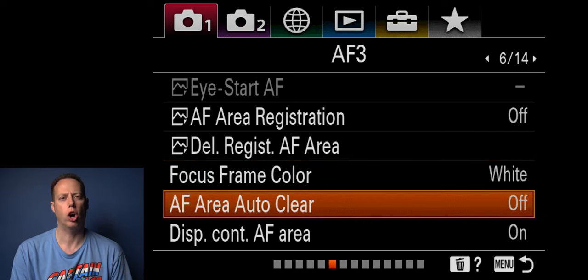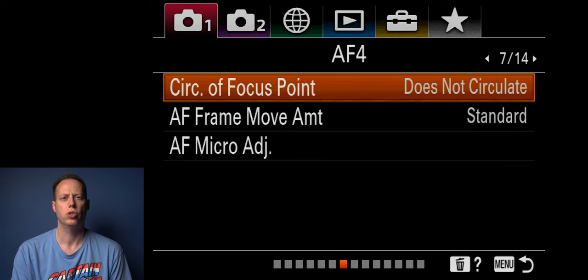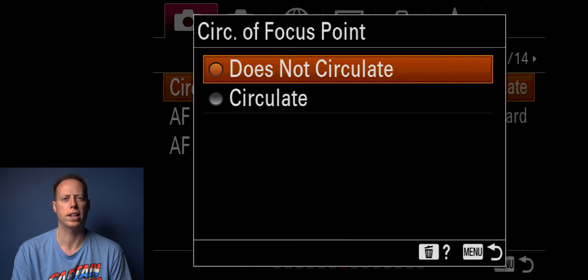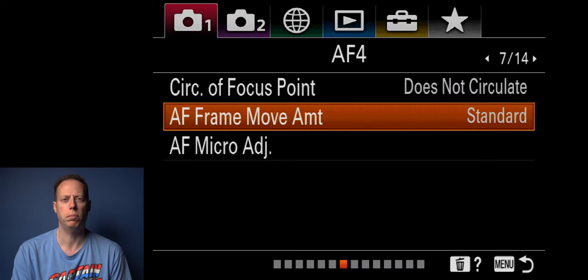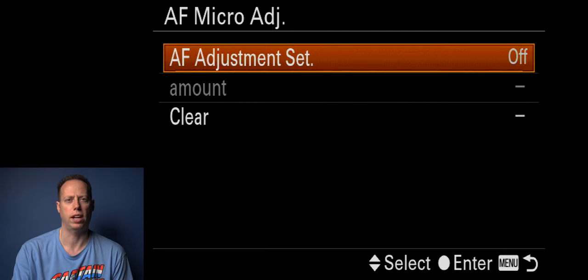Autofocus area auto clear I leave off. Display continuous autofocus area I leave on. Circulate autofocus points I set to does not circulate — you can choose circulate or does not circulate. AF frame move amount I leave on standard. AF micro adjustment I leave off.